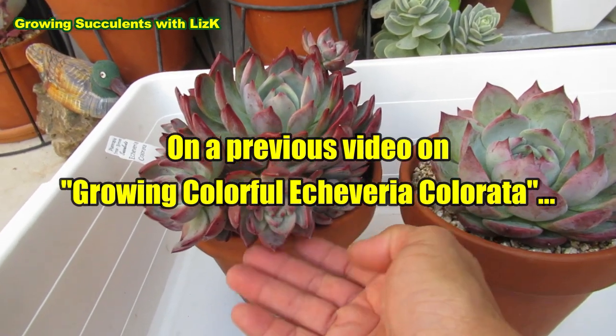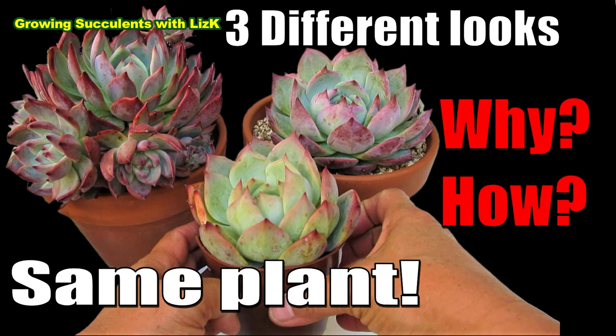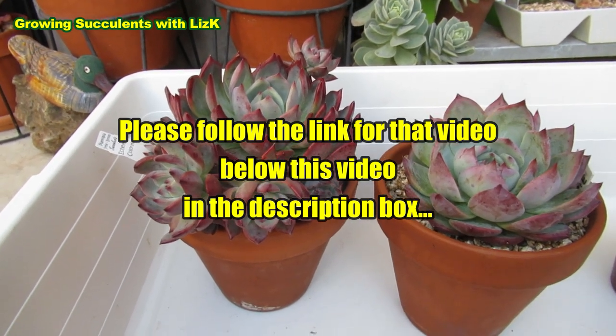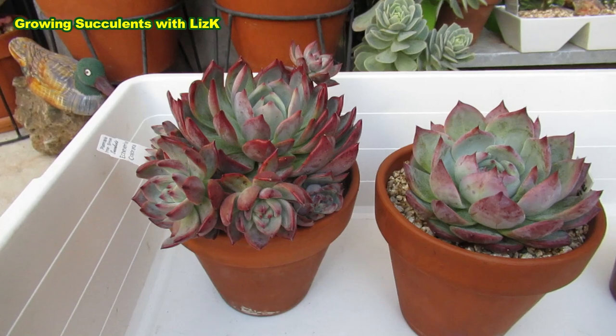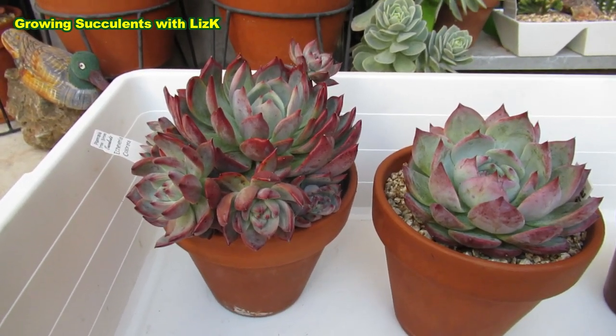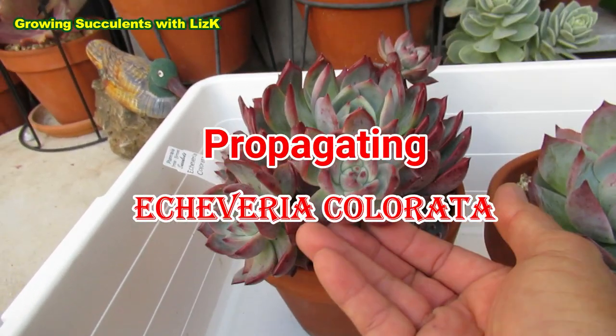Isn't that amazing? So if you haven't got an area where you can grow succulents outside in full sun, you can grow them somewhere where they get plenty of bright light. I have to emphasize that — plenty of bright light — but even without any direct sunlight, the colorata will still color up.